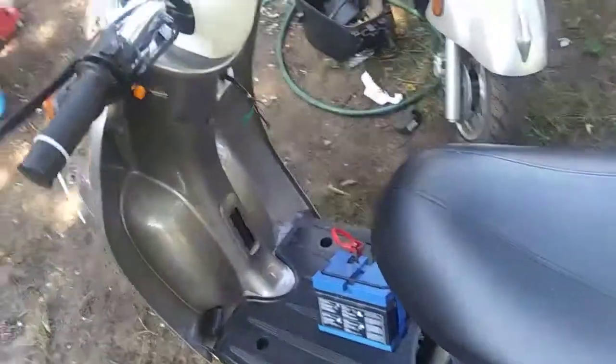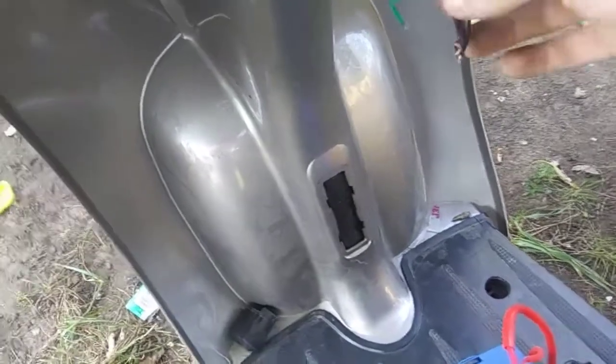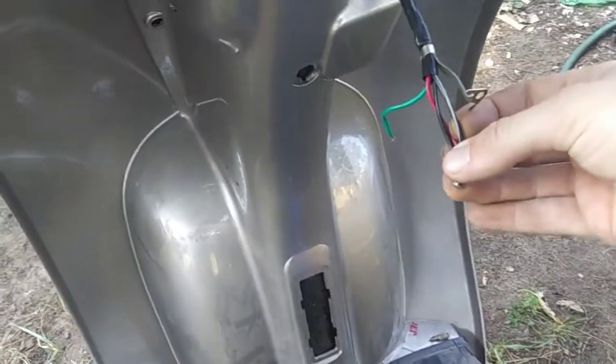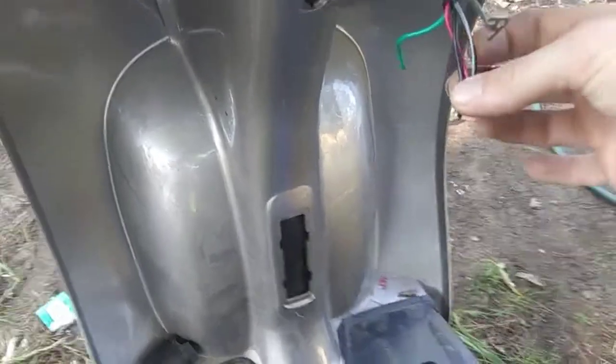Alright guys, so it's the next day. Yesterday I unhooked the whole plug-in for the ignition and it started up. Right here you can see how I got the black and white, the black, and the red all tied together. I have a black and white one unhooked under the hood part.